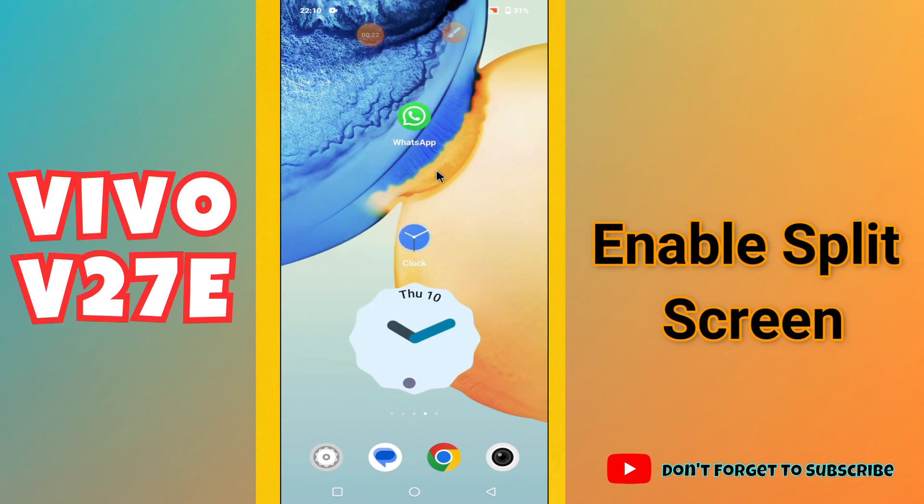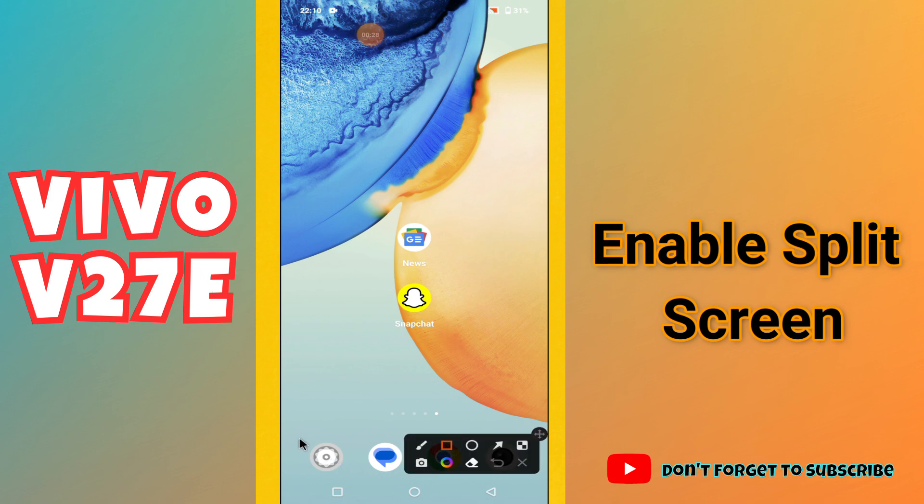Before I start, if you are new to my channel, don't forget to subscribe and press the bell icon. Now let's watch the complete video and learn about the split screen in your phone.